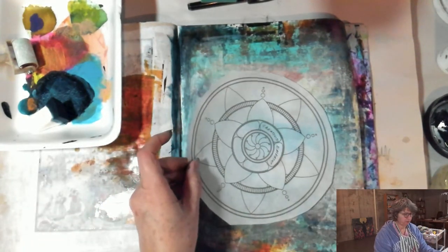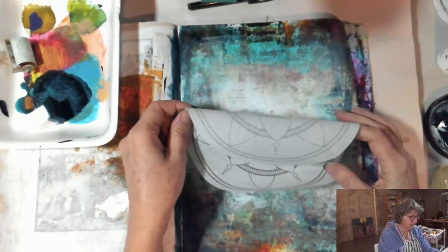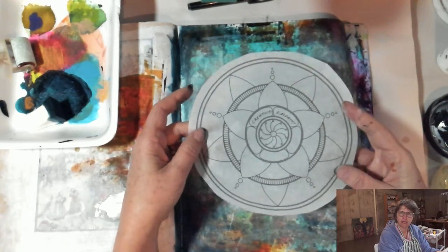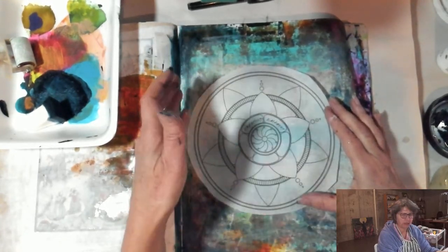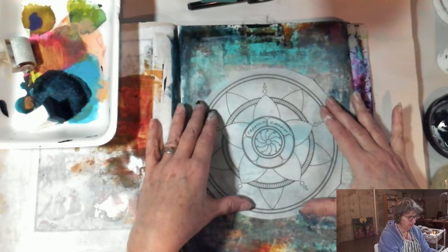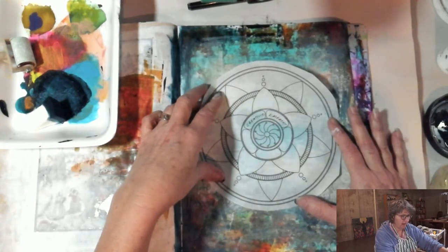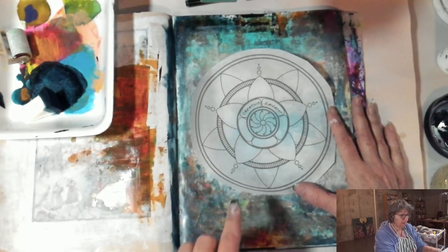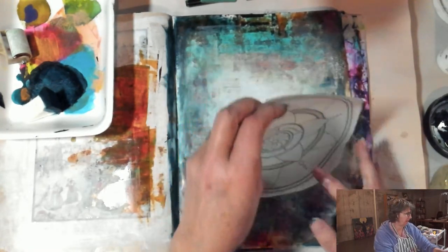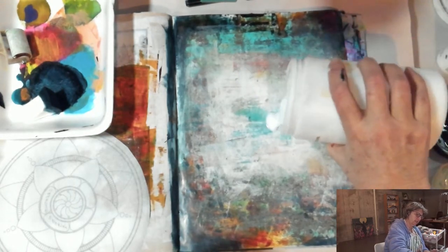I printed this mandala on tissue paper, and this is going to be an experiment that may epically fail. I just have an inkjet, not a laser printer, and I don't know if it's dry enough so that the matte medium I'm going to use to adhere it doesn't smear all the black. If it does, I'm just going to go with it and figure it out. You can see it's curling up a little bit, but I wanted something transparent so I could still see some of the work I did behind and have this show up. I love these light spaces — let's see what we can do with getting this sacred circle design in.